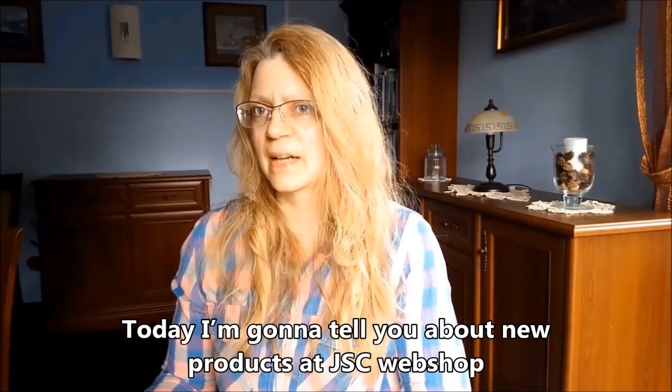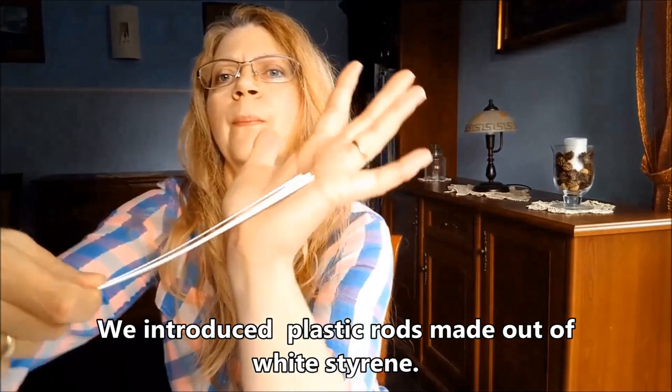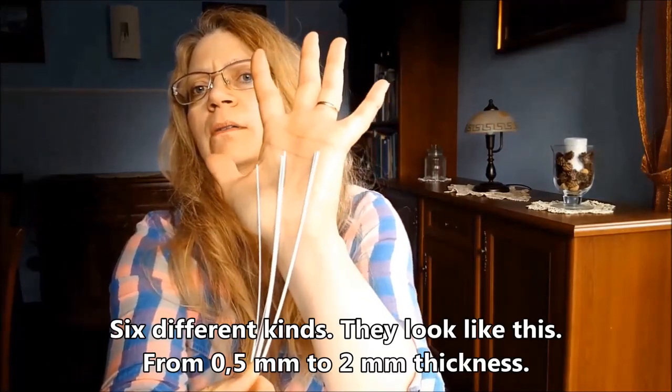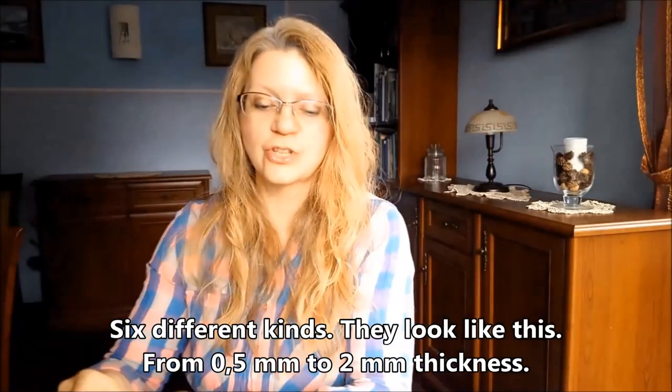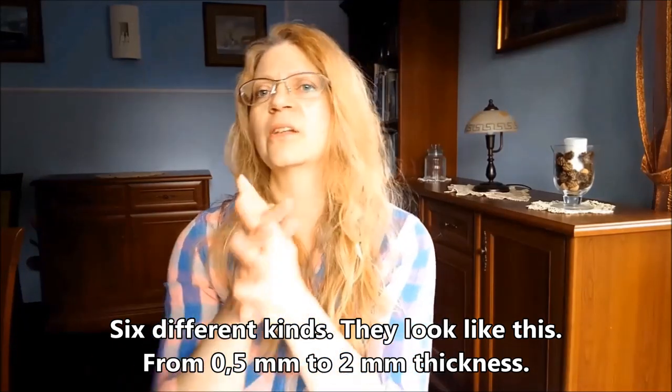Wprowadziliśmy pręty ze styrenu – sześć rodzajów, sześć grubości. Tak one wyglądają. Sześć grubości od pół milimetra do dwóch milimetrów.